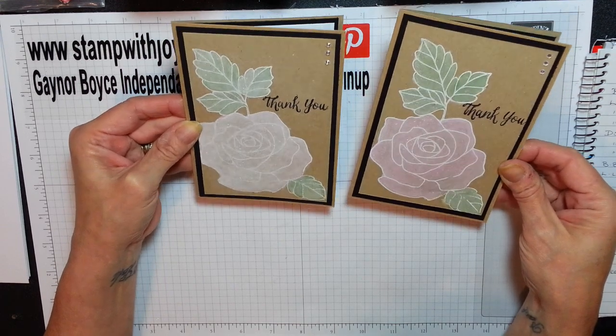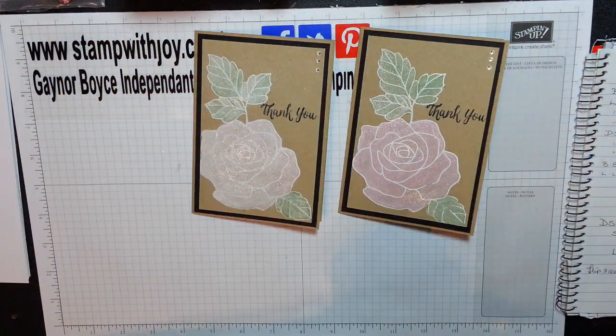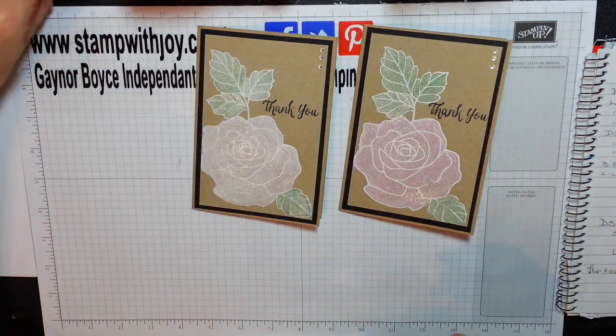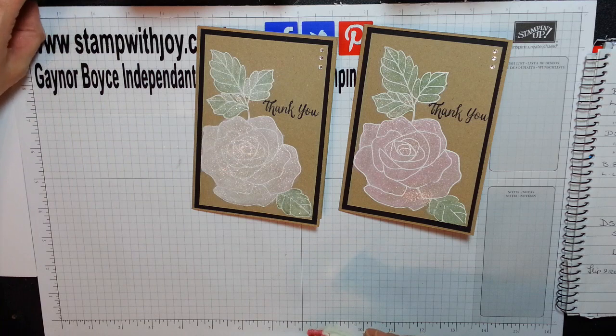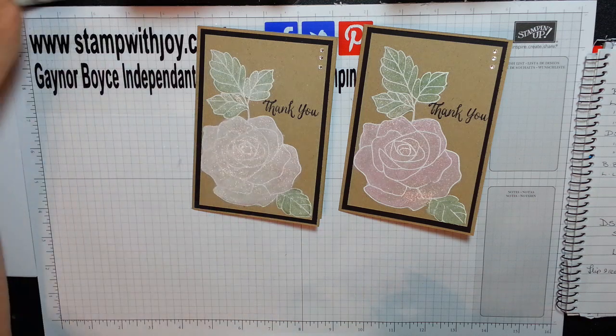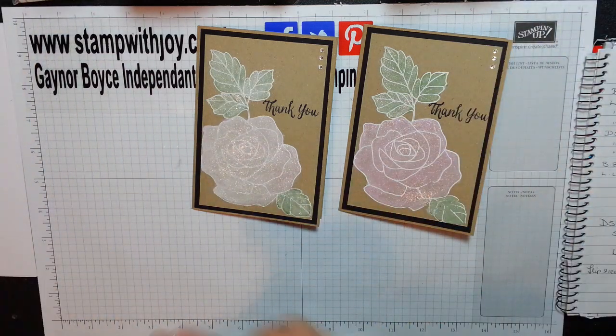I hope you do too. I hope you give it a try. I will put the measurements on my blog and I'll catch up from the last video as well and put that on my blog. Because I've been so busy I haven't been able to do that, but I will go along later and pop them on — they should be there for when you're ready.